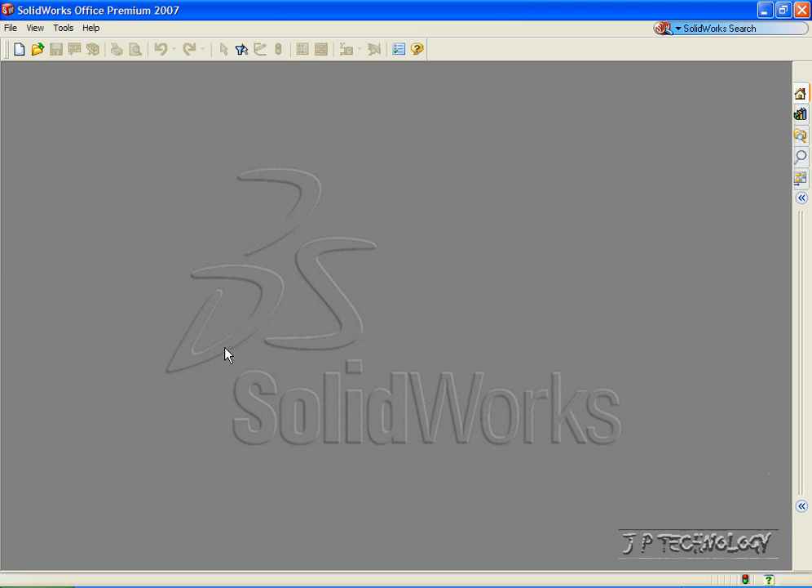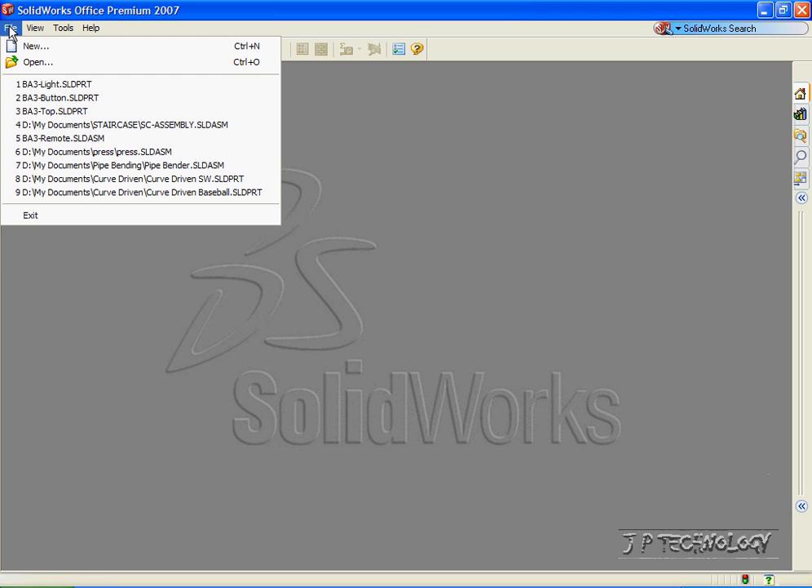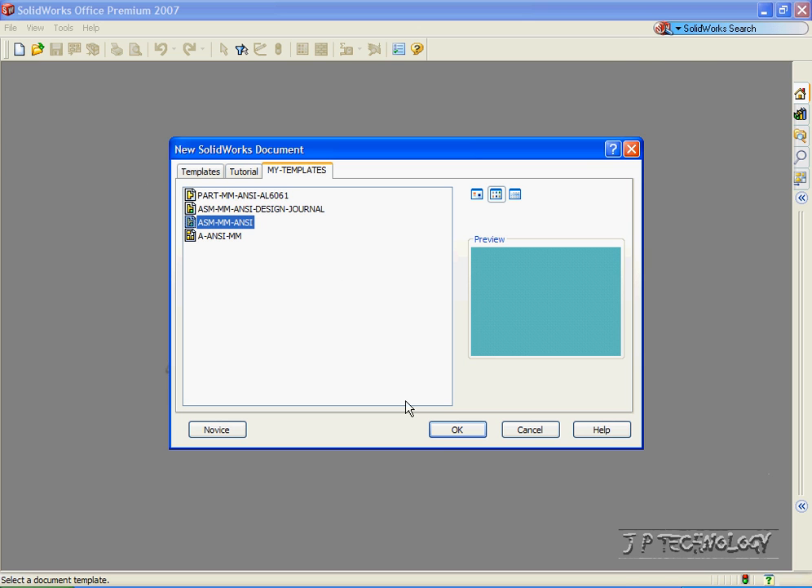First, let's open up a brand new assembly file. Click File, click New, click Assembly, click OK.